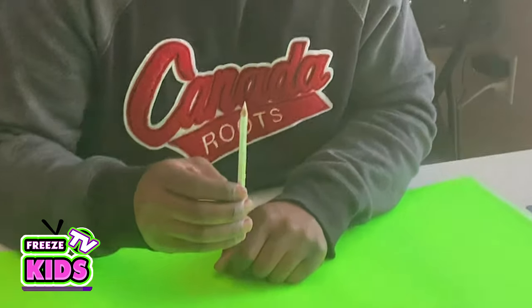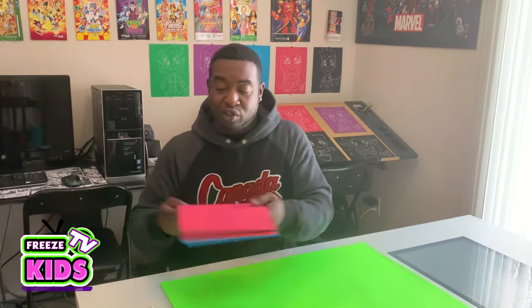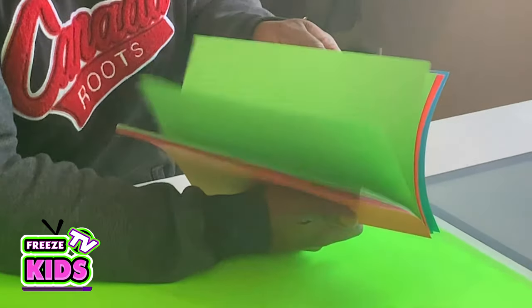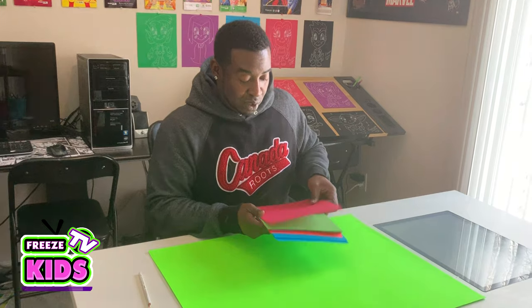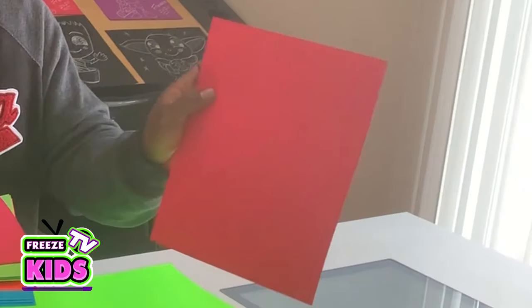Now, what you need for this: you need a pencil. I'm going to be using a white pencil crayon. I've got some construction paper here and a bunch of different colors. For Supergirl, I'm going to use construction paper.